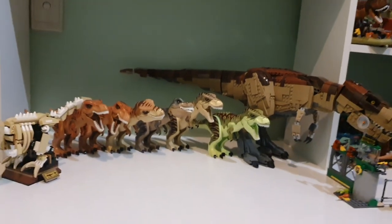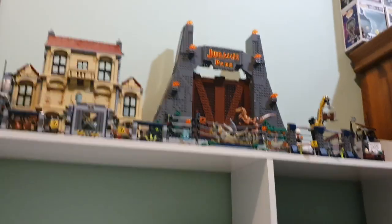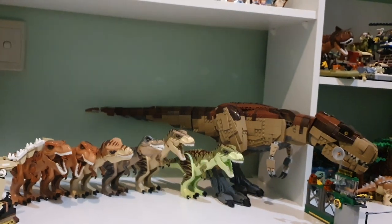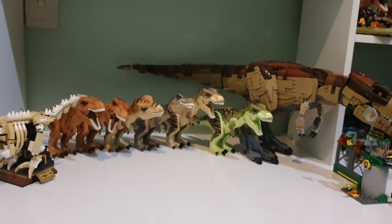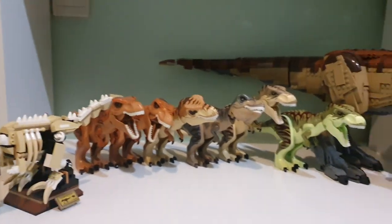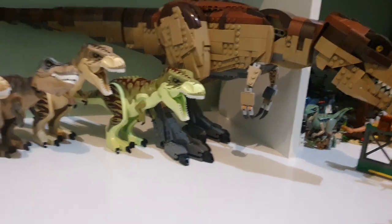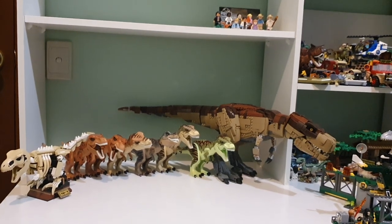Here is absolutely every T-rex from the Jurassic World line. If anyone in the comments mentions set number 4000031 - I'm not spending a thousand dollars for one T-rex. I know only 500 were made, but no. Sure, I've spent over three thousand dollars on my collection, but that's for multiple things like massive gates and mansions. I'm not spending a thousand dollars on one single T-rex this size. But this is every single T-rex throughout Jurassic World history.